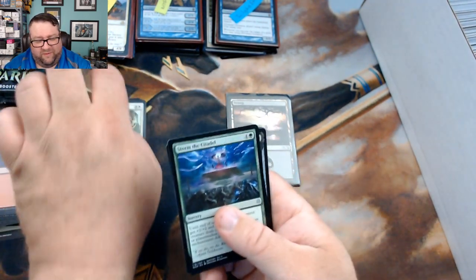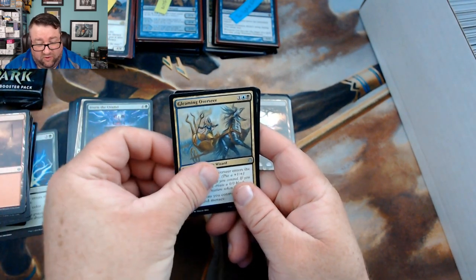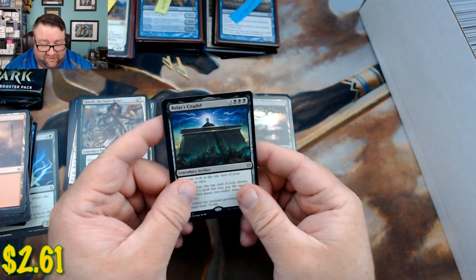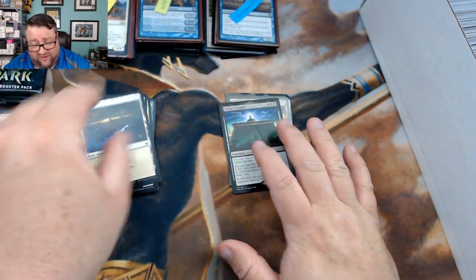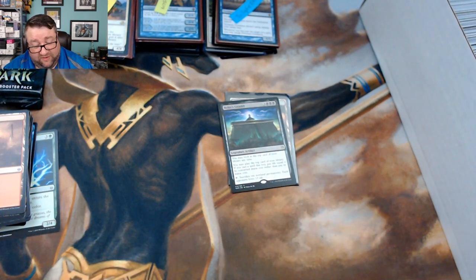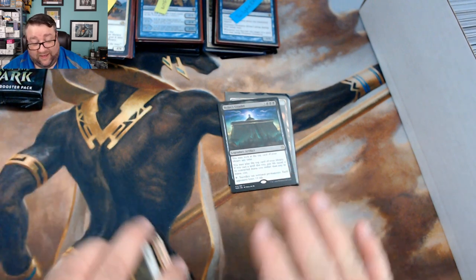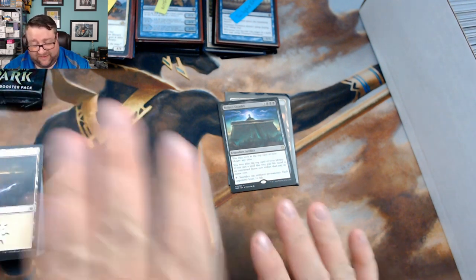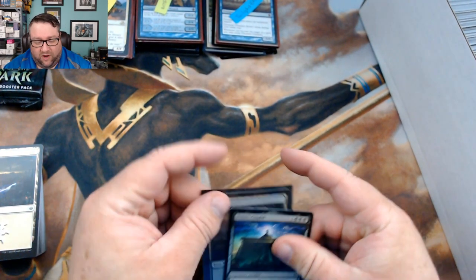Our openings have been pretty good to Kevin this year. We got Gleaming Overseer — he's in my new deck as well — Haughty and then Bolas's Citadel. I love this card — using your life as a resource directly, there's just so much you can do with it. I am in love with that card.